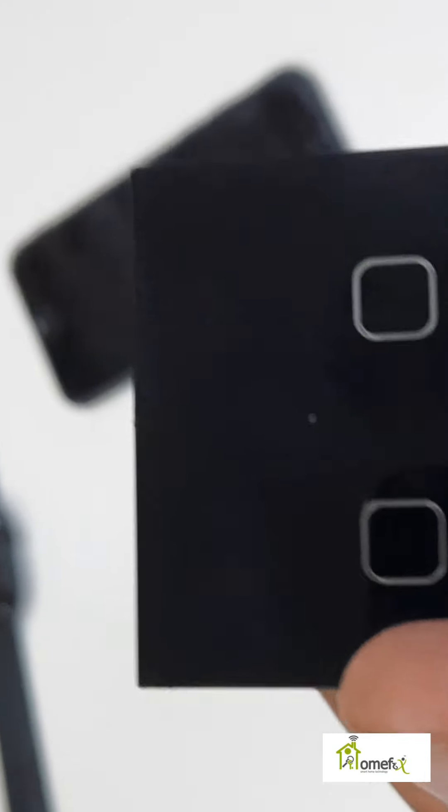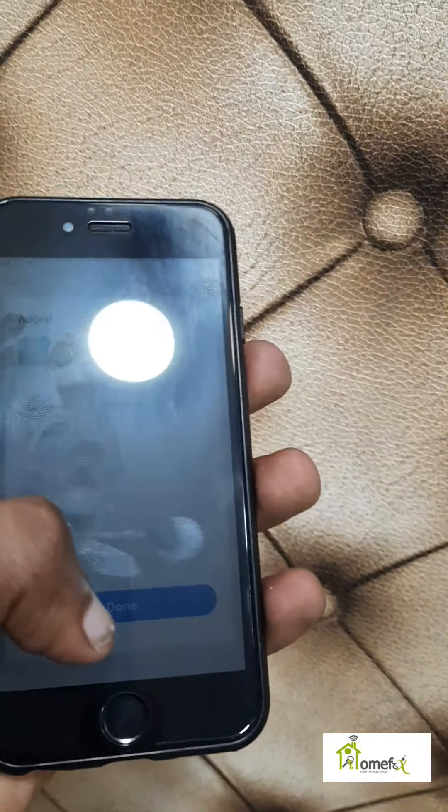Now wait until the light stops blinking. You can see the switch has been connected to your Wi-Fi. The switch has been connected — you can see the two-switch module. Click Done.